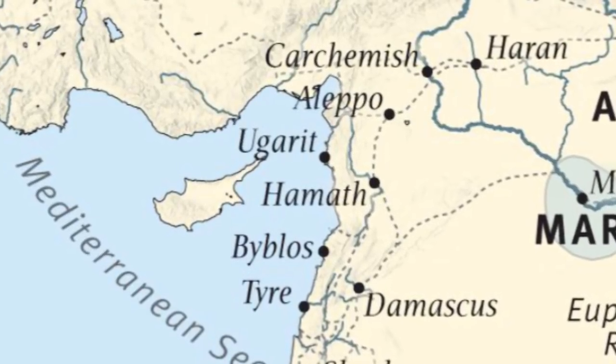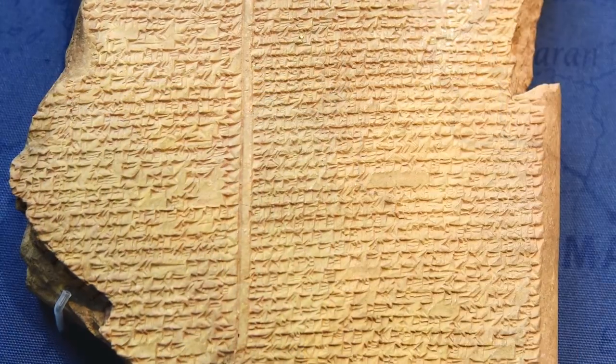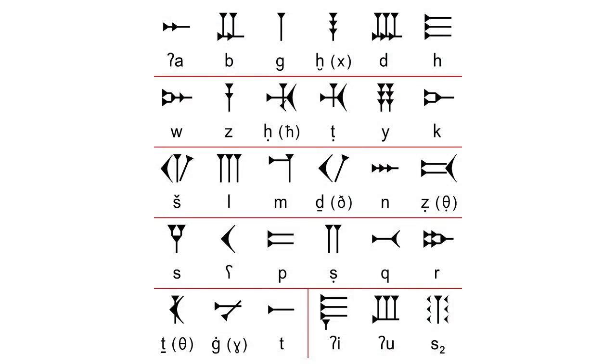Ugarit was a city in what's now Syria. In the late Bronze Age, around 1300 BC, they developed a script based on cuneiform. Cuneiform is what we call the kind of writing that was invented in Mesopotamia, where signs were made by pressing little triangular indentations into soft clay with a stylus. Mesopotamian cuneiform had been in use for over a thousand years by this point — a vastly complicated system with hundreds of signs. What they did in Ugarit was to take this idea and simplify it, using it to write an alphabet of just 30 signs. This was one of the first alphabets ever produced, and the earliest one where we have surviving material in quite large quantities. We have thousands of tablets from Ugarit, covering everything from mythology and religion to economic administration or medicine for horses.